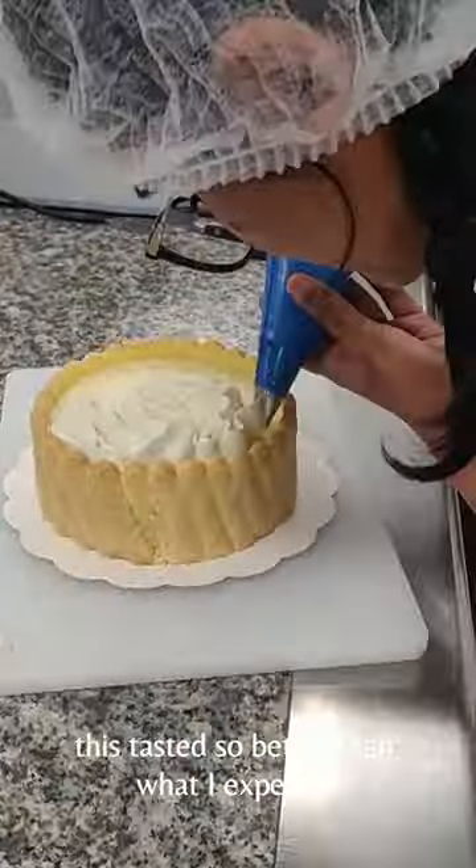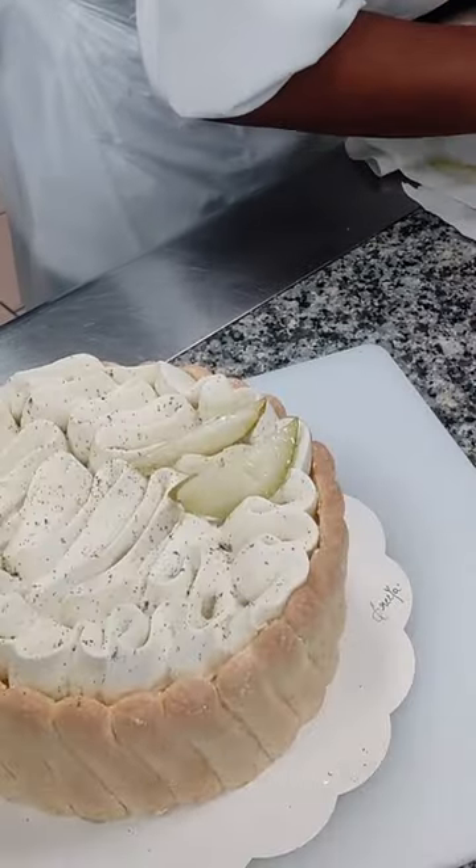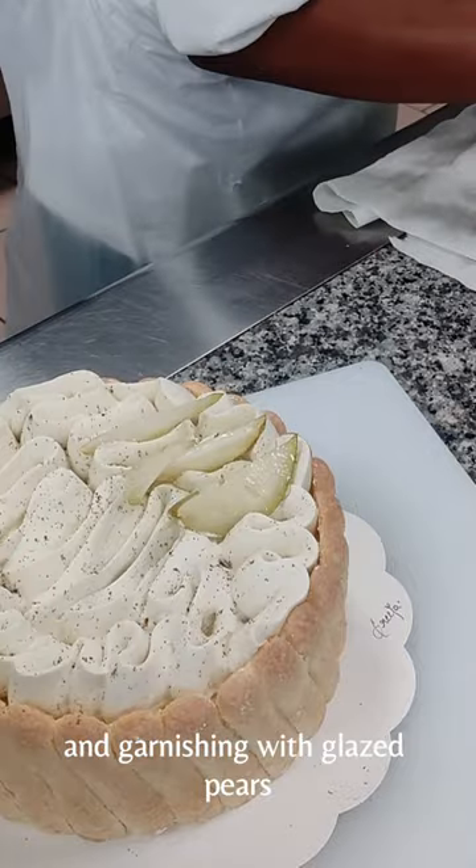This tasted so much better than what I expected. It was soft, light and creamy. I'm finishing it with vanilla whipped ganache and garnishing with glazed pears.